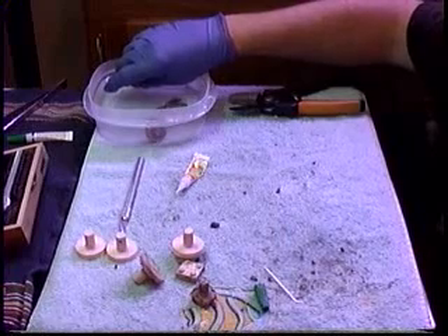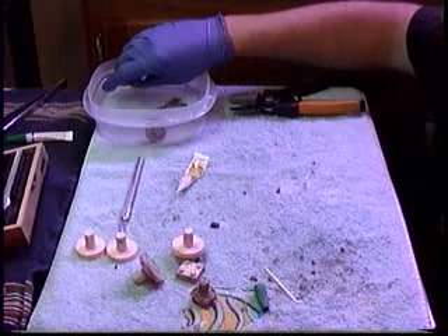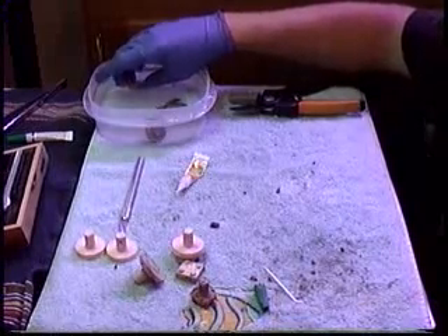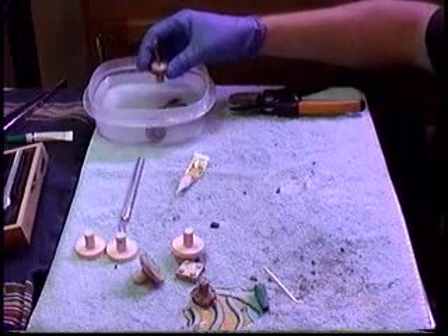Once that glue sets up on the outside it'll be strong enough to hold the fragged piece up, and then we can place it in the tank. Just like that — and eventually that will start branching off just like a big piece.